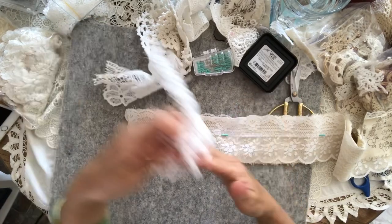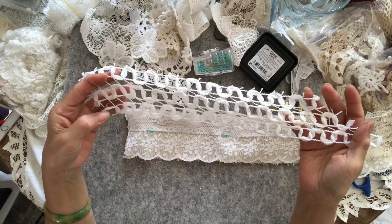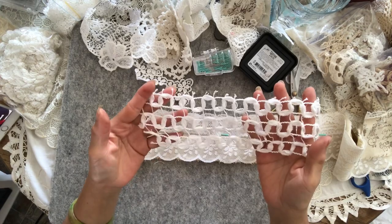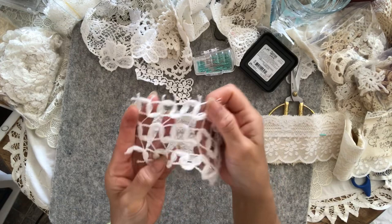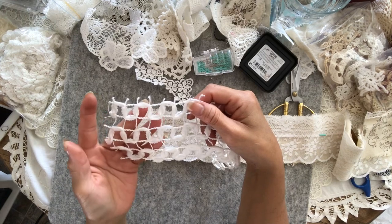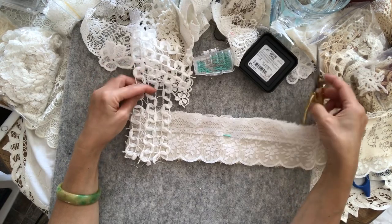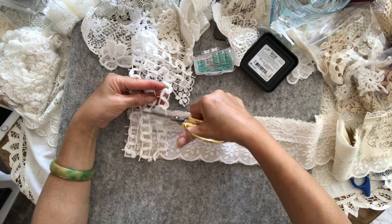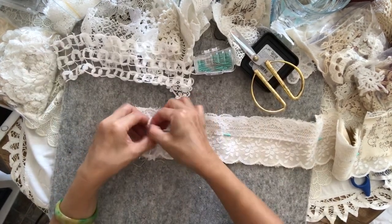Right, this is the rest of my — whatever you call this lovely lace trim — from Kers4U, which I really love. This is all I've got left, and I love the look of it, so I'm going to put that over there.